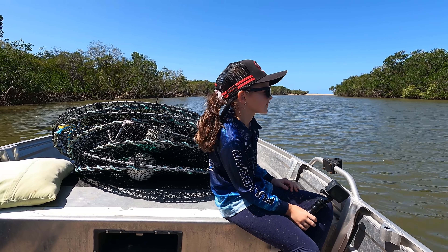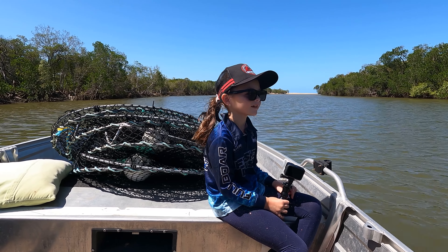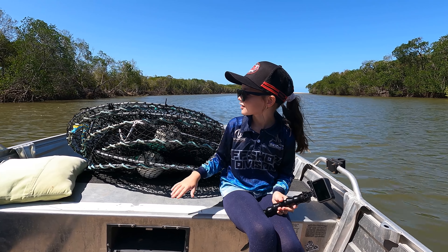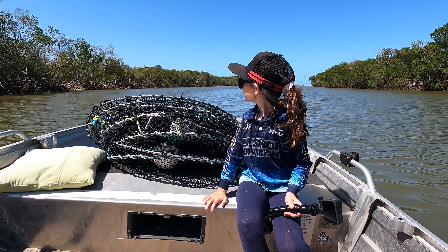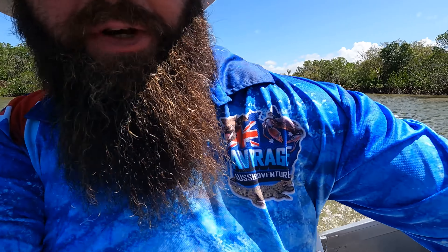So where do you want to put your crab pots? You've only got four. Maybe in the muddy section. We're going to leave them for an overnight soak and come back and get them tomorrow — a bit of school holiday fun. New fishing shirts too, Average Aussie Adventure ones, on the website at skidpig.com.